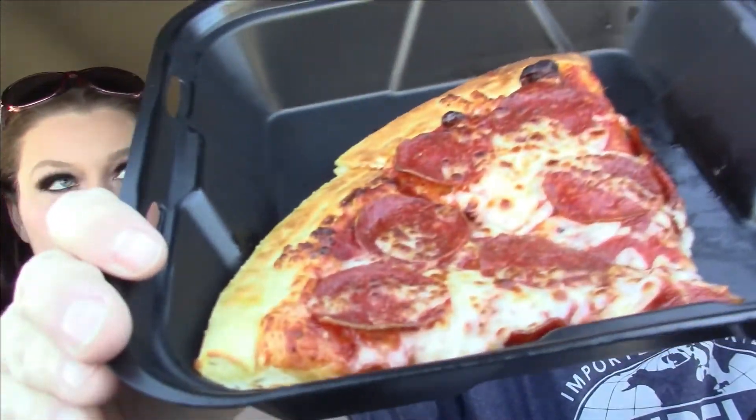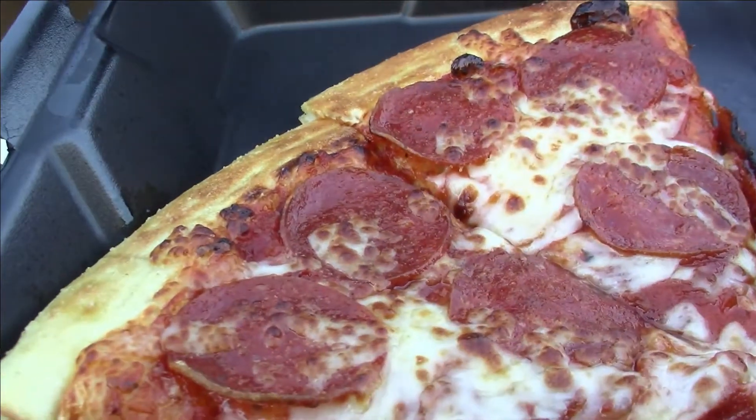Pizza first, pasta second. Here's the Fazoli's pizza. It kind of looks a little bit like Little Caesars. It smells like cafeteria pizza. There's so much grease. It's got the pepperoni, the cheese, the sauce, the crust. Let's dig in — let's try the pepperoni by itself. There's a hint of garlic on that.